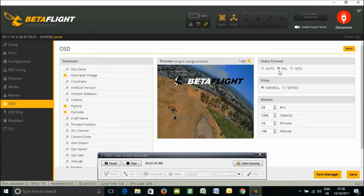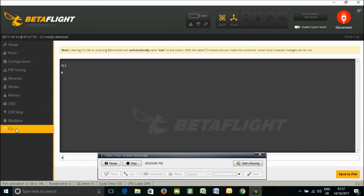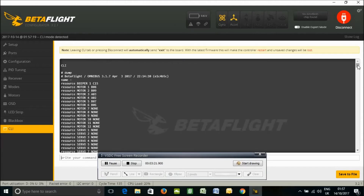The OSD shows main battery voltage, fly time, and fly mode. I've changed it to PAL and set units to metric. That's all we have for the OSD. The LED strip is left at defaults. In the CLI, it's always good to save your settings once everything is set up. This is Betaflight Omnibus 3.1.7, April 3rd 2017. Those are the basic setup settings in Betaflight.